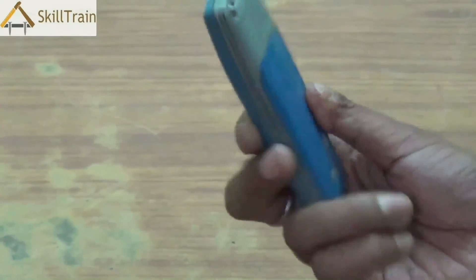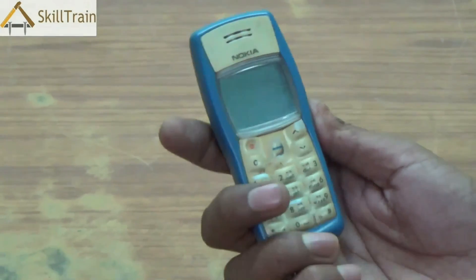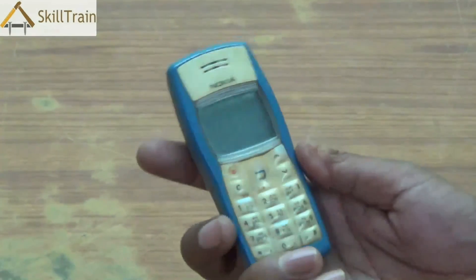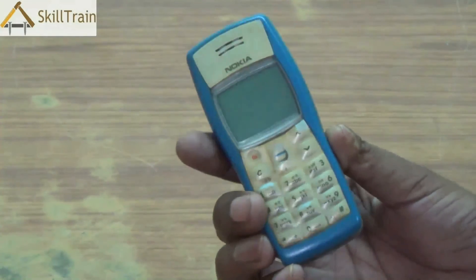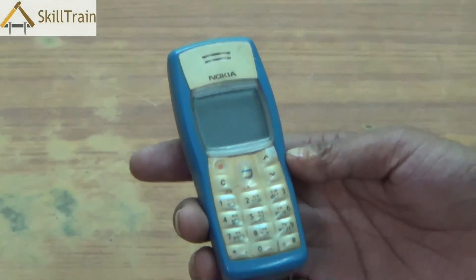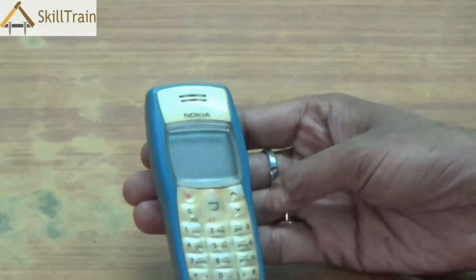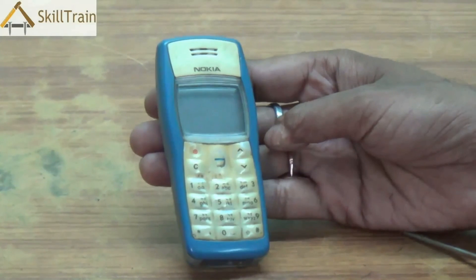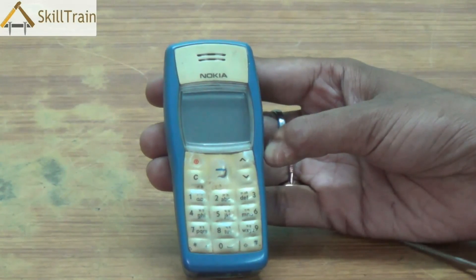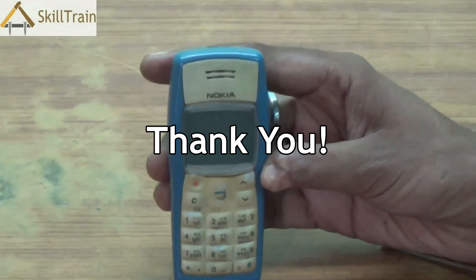Now you have reassembled the entire mobile phone. We have very easily stripped down the entire mobile to the PCB level, looked at each of the components inside this mobile and reassembled all of them into their original position. Whenever you are working on any of these things, please ensure that you exercise extreme care so that the internal components of the mobile phone are not affected. We hope you have learned how to work on opening or reassembling a mobile phone using this video. We will continue learning more about different types of phones and how to work on PCB components going forward. Thank you very much.